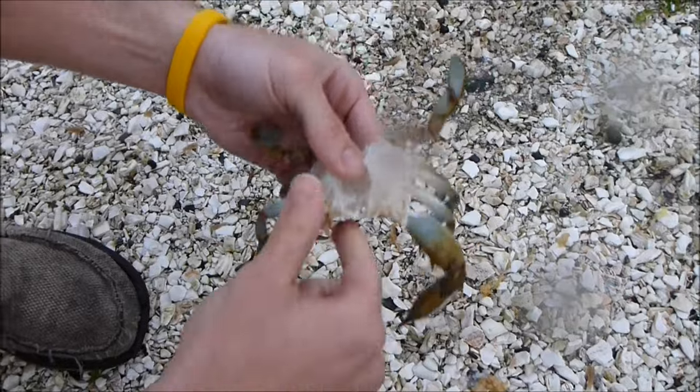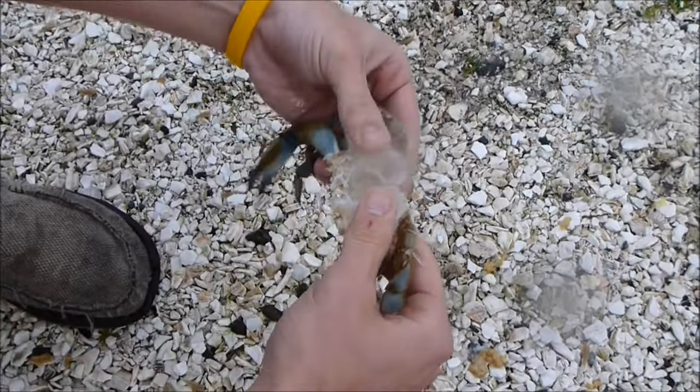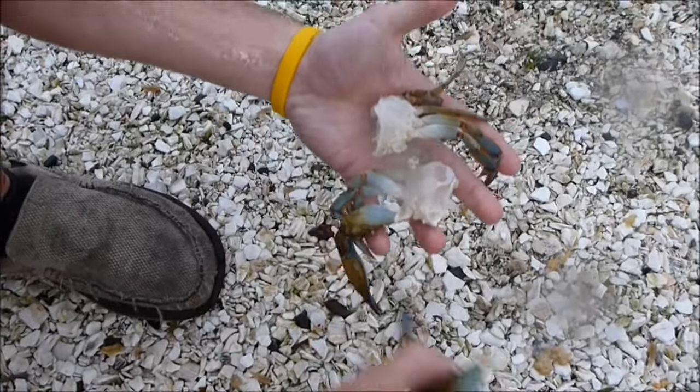Just clean it up — we're gonna make it with some beer and Old Bay, boil them up. There you go, there's your nice two pieces of clean blue crab.